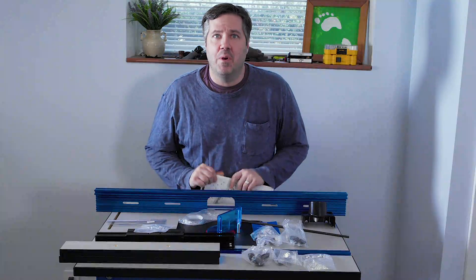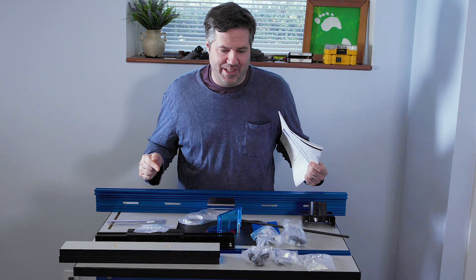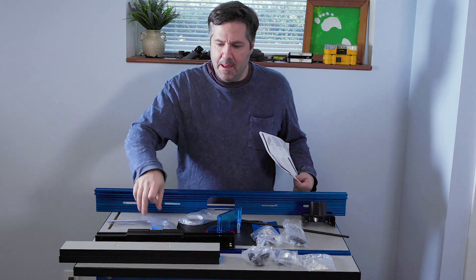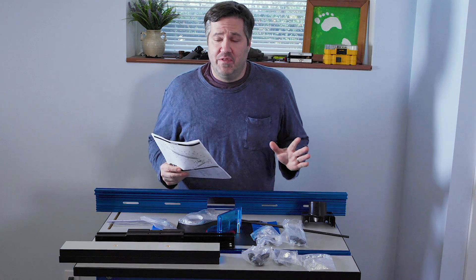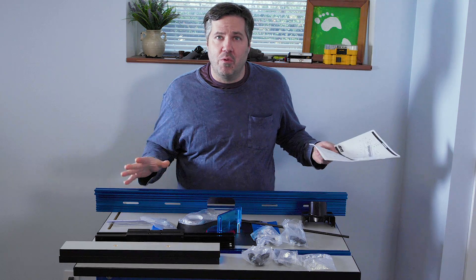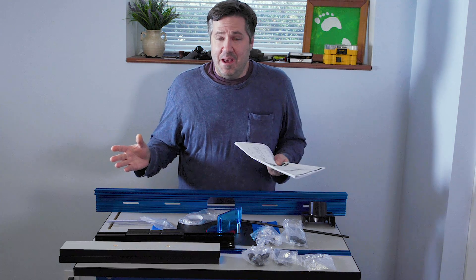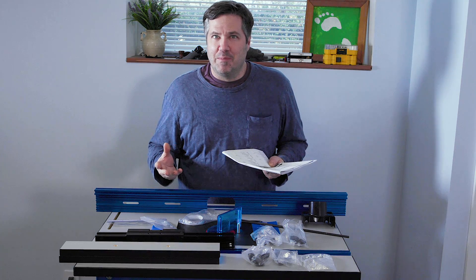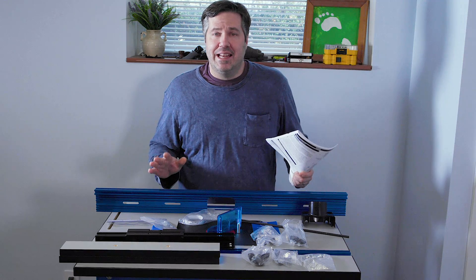There are a lot of pieces to this fence. Luckily they're all really nicely organized in little packets that match up with which section of the fence you're putting together. As I say in all these videos, the first thing to do is go through and make sure you have everything before you start putting it together, because there's nothing worse than missing a part.